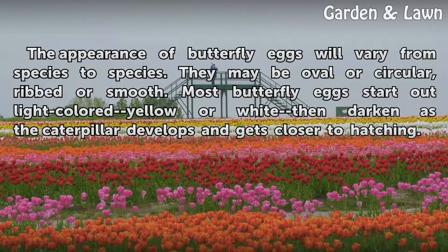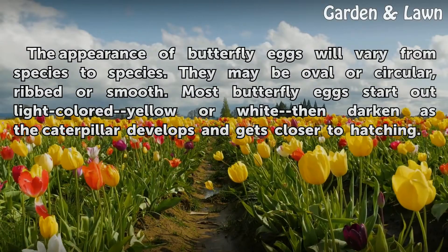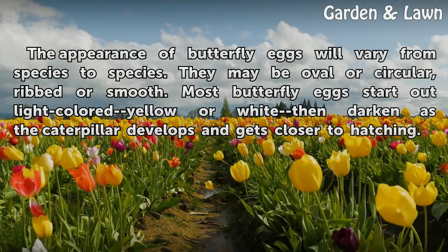The appearance of butterfly eggs will vary from species to species. They may be oval or circular, ribbed or smooth. Most butterfly eggs start out light-colored — yellow or white — then darken as the caterpillar develops and gets closer to hatching.